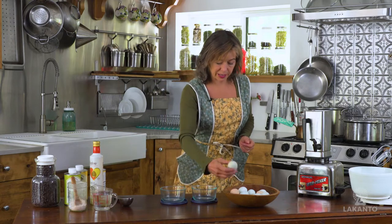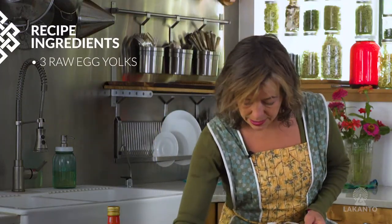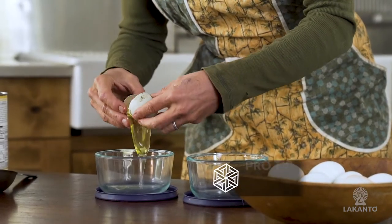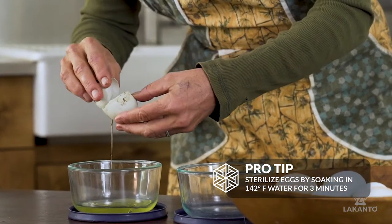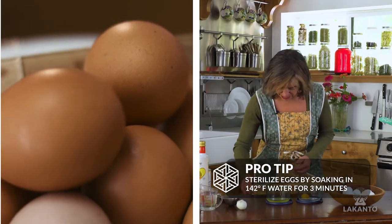The first thing we're going to do is we're going to separate our eggs. This recipe calls for raw eggs. You can sterilize raw eggs if you put them in 140 to 142 degree water for three to five minutes.